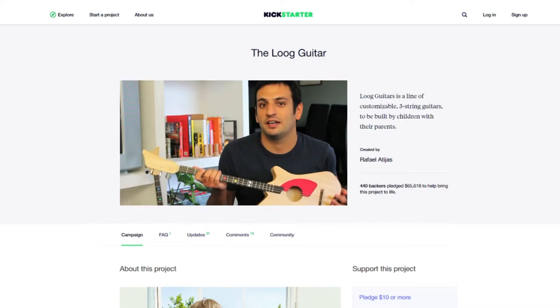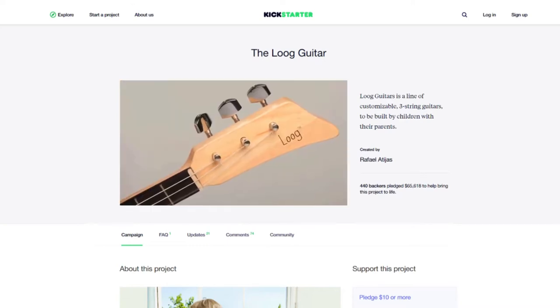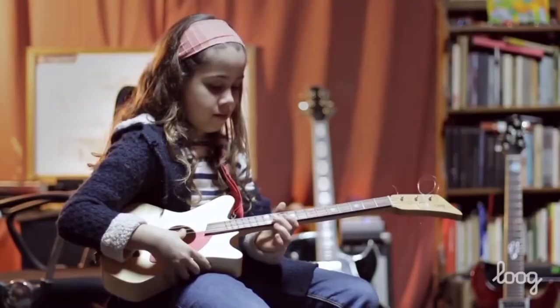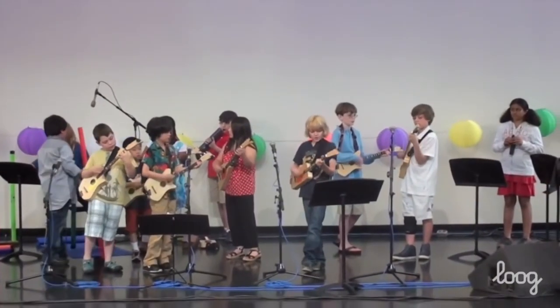We launched Luke Guitars six years ago here on Kickstarter. The response to our campaign was incredible and it allowed us to build our company and carry our mission of making it fun and easy for everyone to play music. Now we're back on Kickstarter to launch something special we've been working on for the past year — the Luke Pro and the Luke Mini, the best Luke guitars yet.